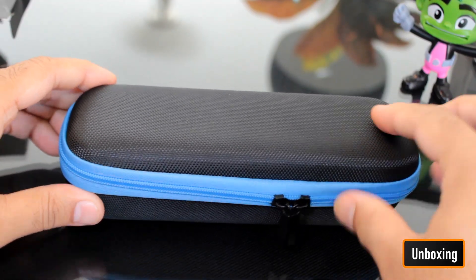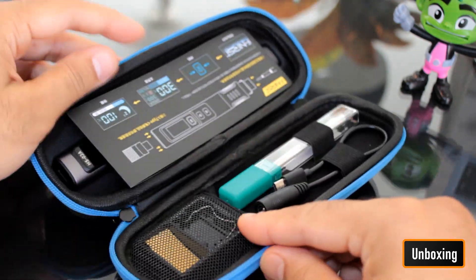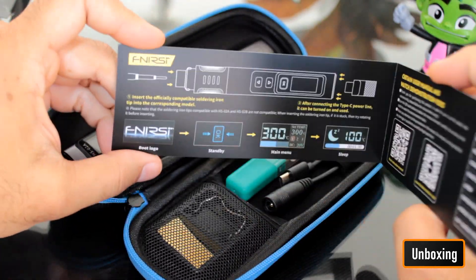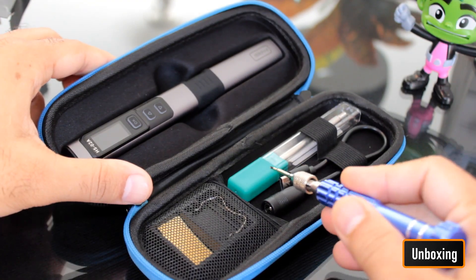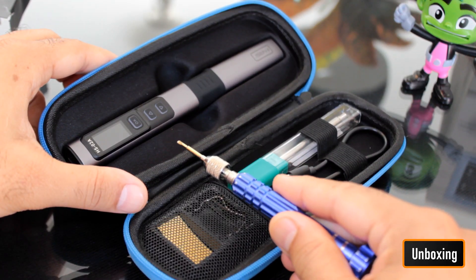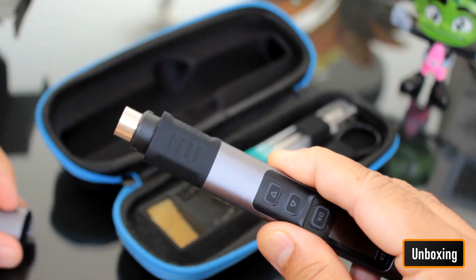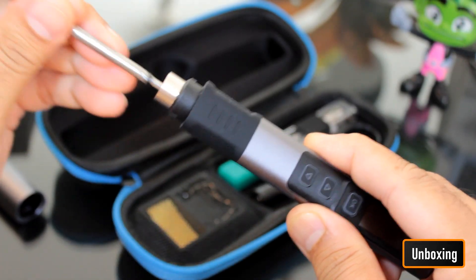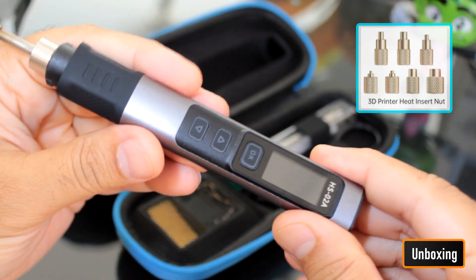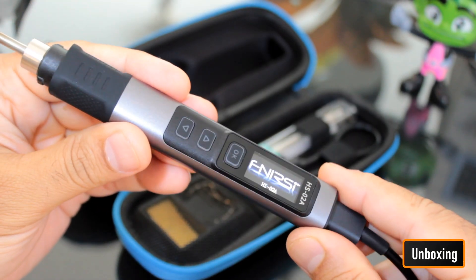Inside the box there is a compact, stylish black case with a blue zipper. Unzipping the case reveals a well-organized kit: a quick-start user manual, a USB Type-C cable, a soldering tip, a base station, and the smart soldering iron itself. Getting started is straightforward — you begin by twisting the cap to open it and pop your soldering tip inside. An additional soldering tip for 3D printed heat-insert nuts is also included. To bring it to life, simply plug in the USB Type-C cable.